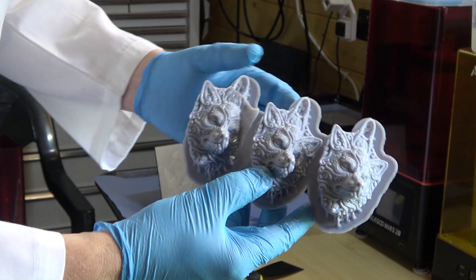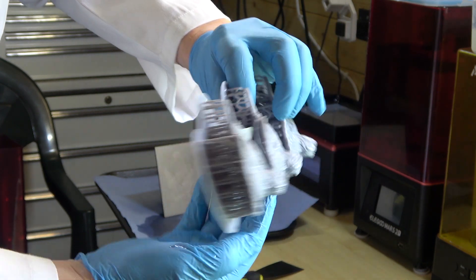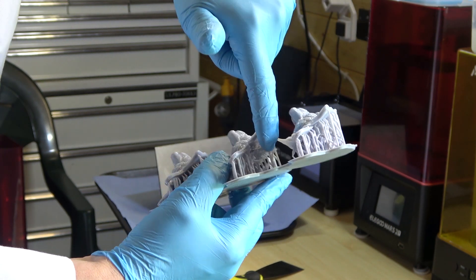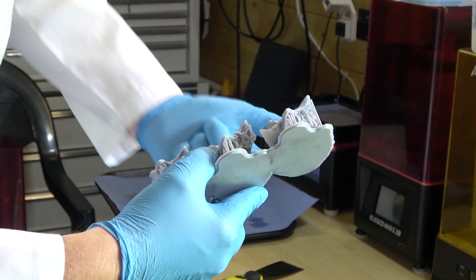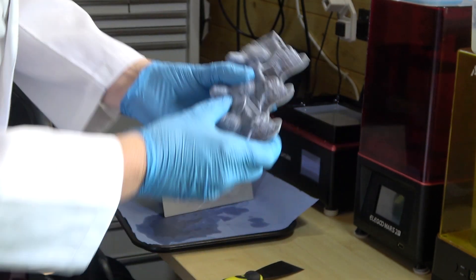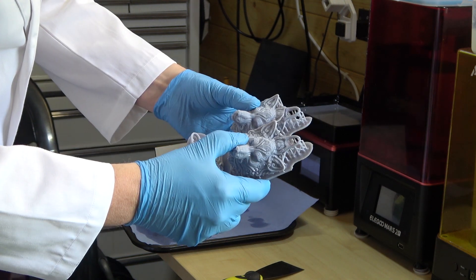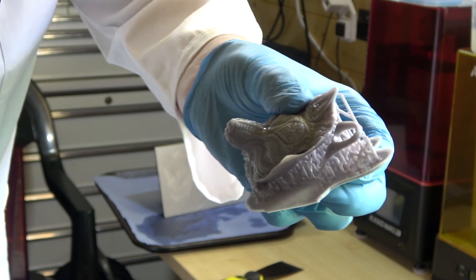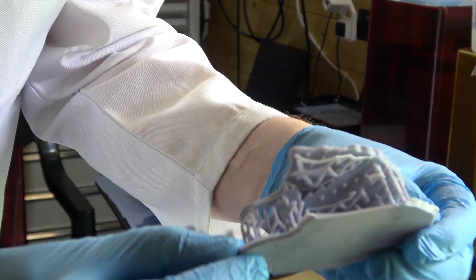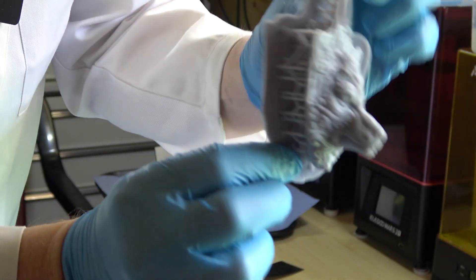Yeah, this one looks pretty much intact but these two — for some reason this one's got a split here and if you look underneath all of the support structure is missing, and the same on the other side. I'm not entirely sure what happened there, it's still very much a learning curve for me. Never mind, I can salvage that one — these two, not so much. That one's definitely not salvageable because it's only half a print, but we've still got one that we can work with.